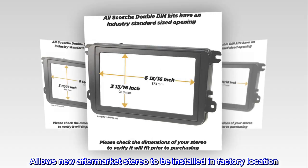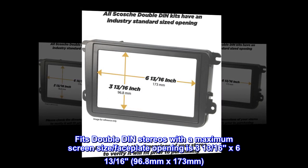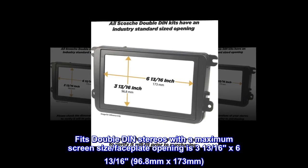Allows a new aftermarket stereo to be installed in the factory location. Fits double DIN stereos with a maximum screen size; faceplate opening is 3 and 13/16 inches by 6 and 13/16 inches (96.8 mm by 173 mm).